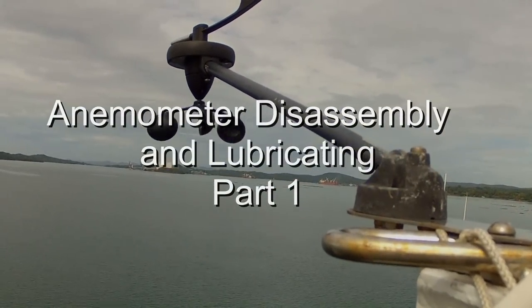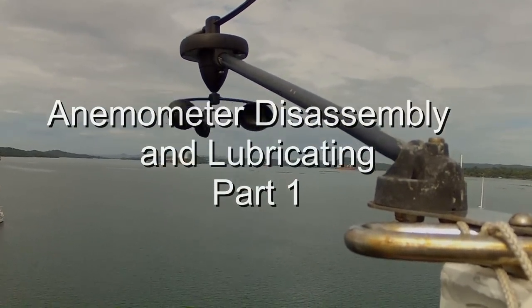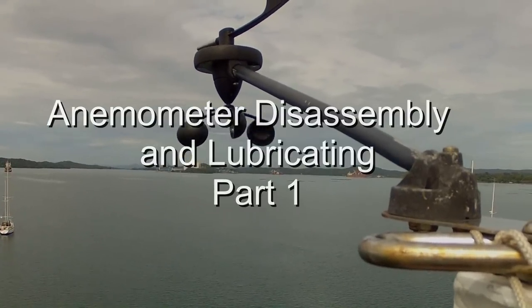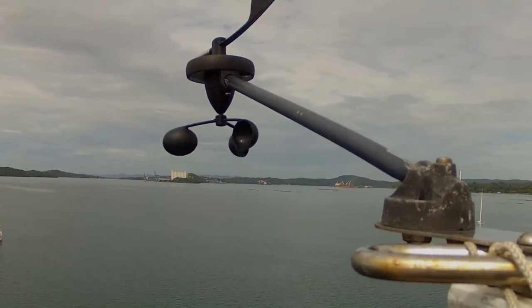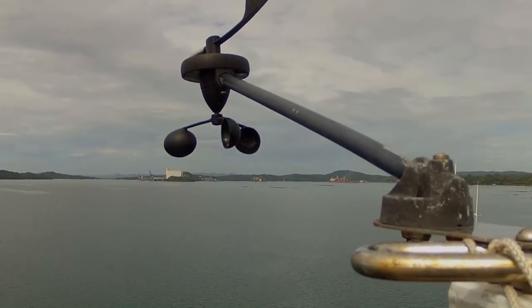Hello. Brickhouse just completed a 1100-mile passage from Malaysia to Trincomalee, Sri Lanka. Sri Lanka is a large island off the southeast coast of India.